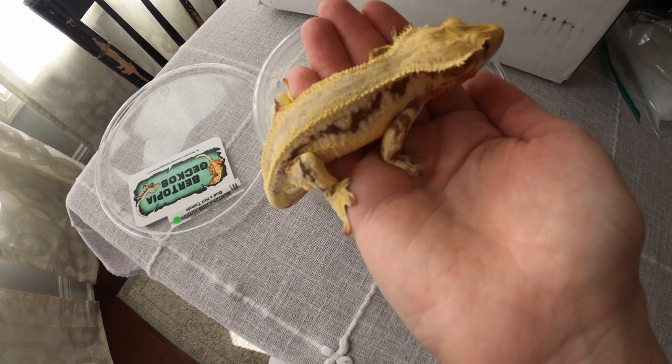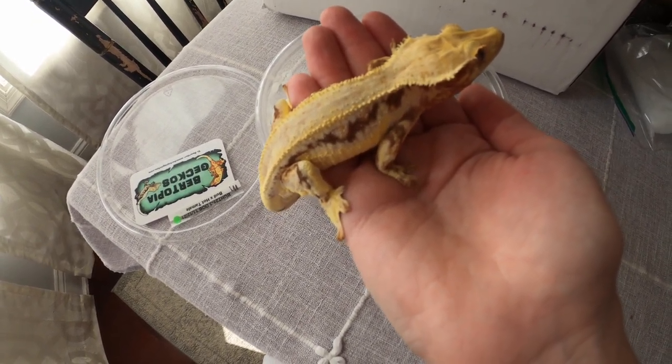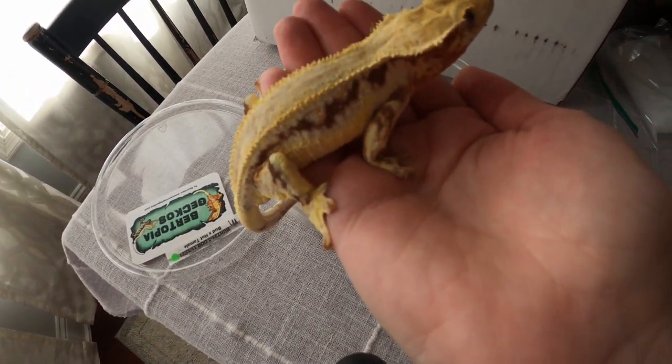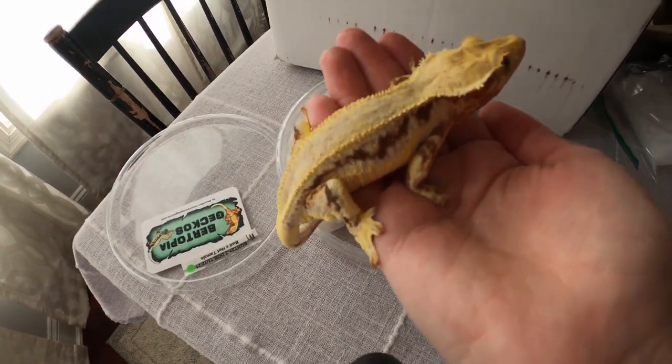I'm going to get him in his tank, leave him alone, and let him settle down since he's had a long journey. I'll show you the finished tank afterwards — I'll show you in a couple days because I just want to get him in his tank and let him settle in, and then I'll give you a little update.